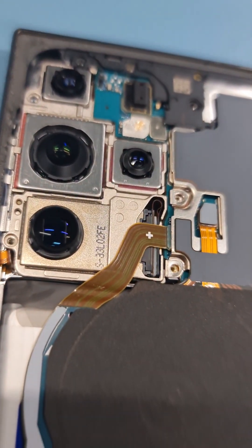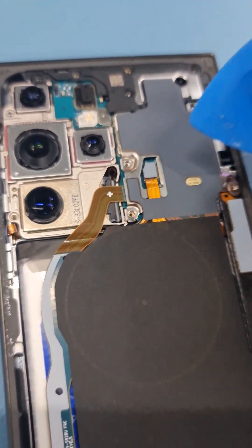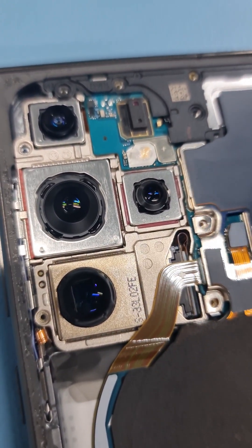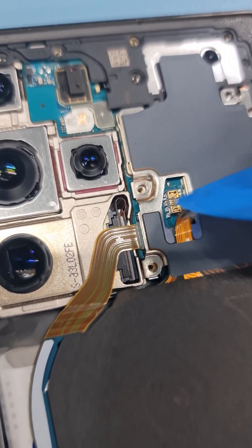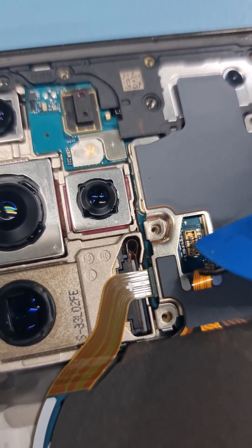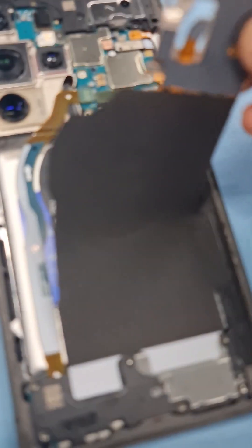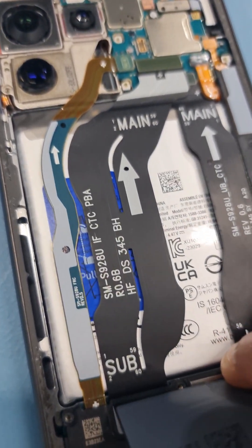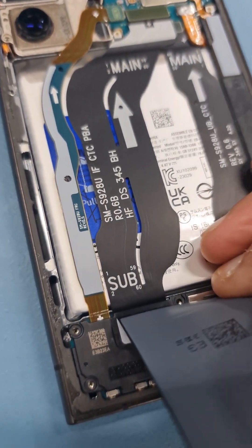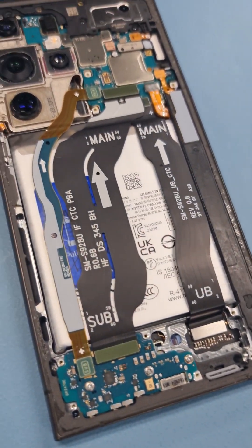I've disconnected this flex here. When you disconnect the flex, be careful of any components on the sides — you can see there are some components there, so be mindful of them. I suggest taking it from the top. I've taken off all the screws so I can just pull this up. When you pull it up, try to hold the base of it so you don't damage anything. There you go, it just comes off.